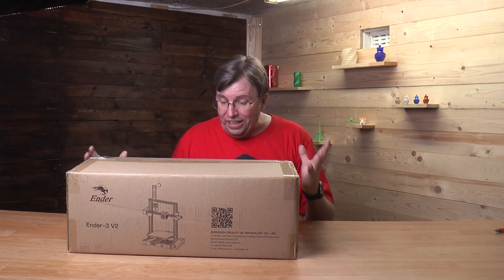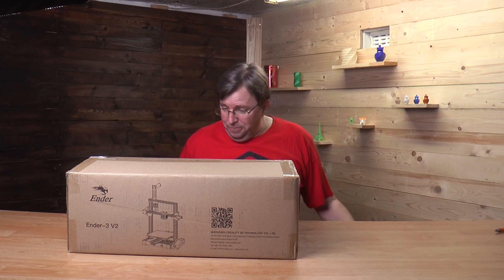They're based in Durban and they ship throughout South Africa. So the Ender 3 V2 — what is it? Why is it so great? And what is really the big deal about the Ender 3 V2? Before we go on to that, I just want to say that we do weekly tips, tutorials and reviews on this channel. So if you are new here or you are not subscribed, please consider subscribing and click that notification icon to get the latest videos. And it's free.